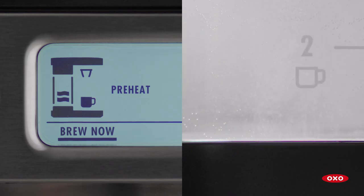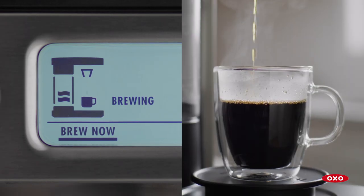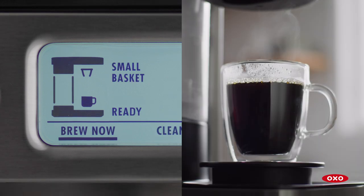The display will show preheat while the water is heating, brewing while the coffee is brewing, and ready once it's finished.